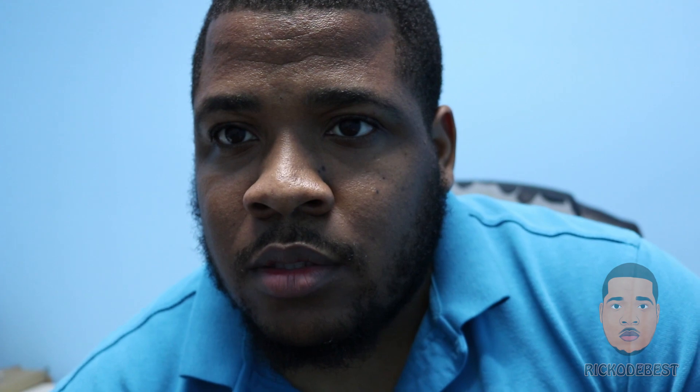Hello everyone, it's your boy Rico the best — and that's me on the T6i. It's much cleaner, sharper, and also has the ability to touch to focus. Right now I'm looking at the screen, so it's like I'm looking that way, but if I look at the lens you can see me looking at you guys. The quality is amazing comparing to my old Canon — this is the PowerShot. I don't know if you guys remember this camera, but there will be a link in one of these corners.